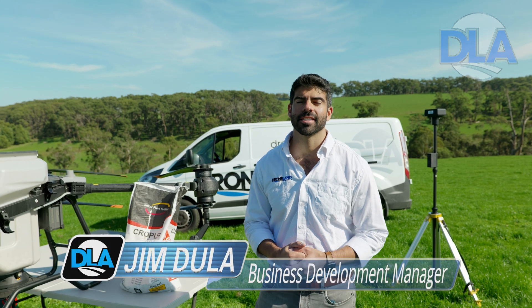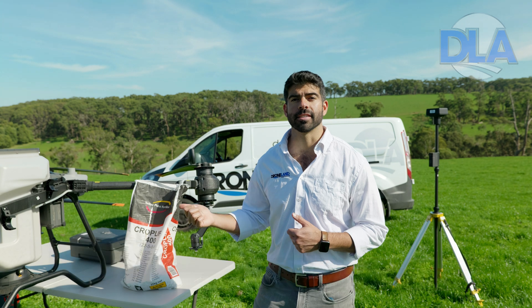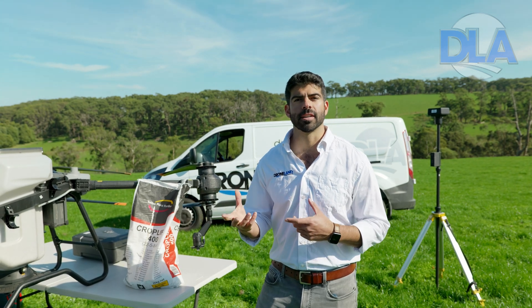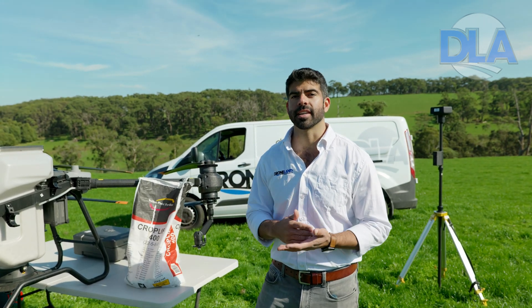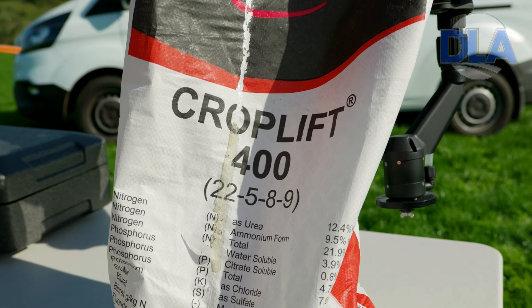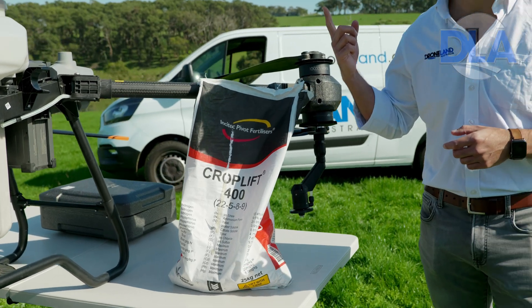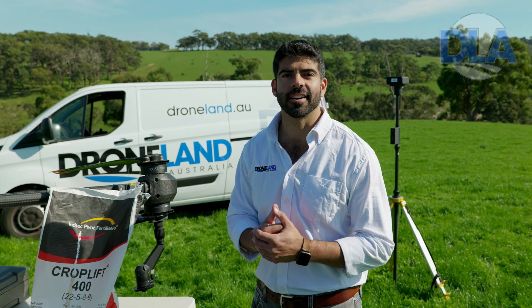Hi, Jim from Drone Land Australia here. Today I'm going to take you through calibrating a material with the T40 and the spreading system. Every different material that you use in the spreading system you'll need to calibrate. Today we're using Croplift 400, a general-purpose fertilizer that we're going to use to fertilize this paddock behind us. So let's get started.